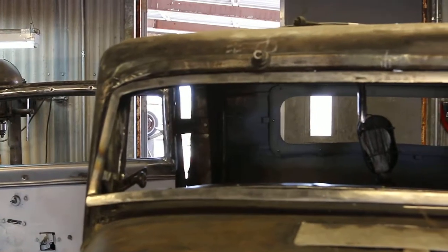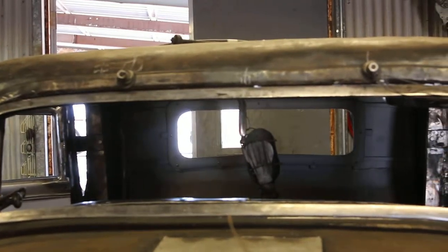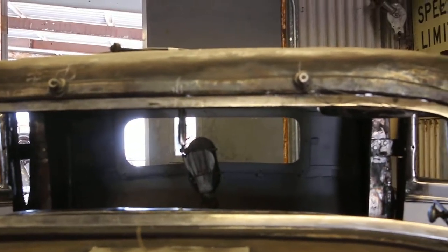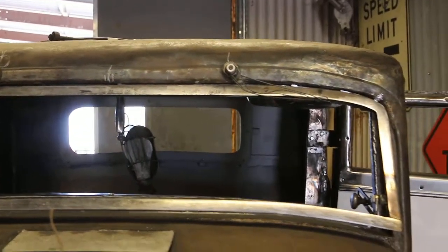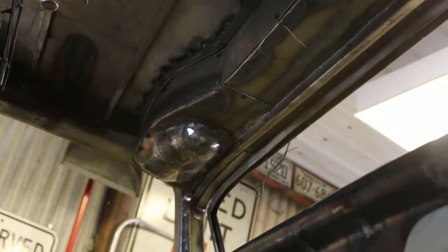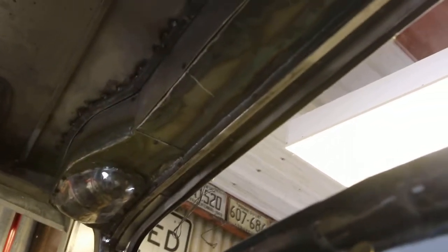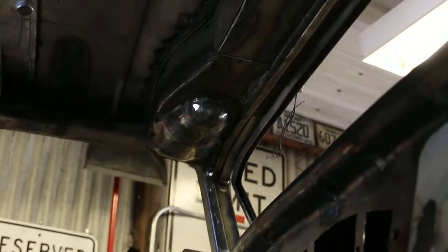Ernie's got the windshield frame hung in there and he's got the windshield wipers mounted up there, looking good. The windshield wiper motor is under that little bubble there. He's got this header panel across there to enclose all the wiper stuff — looking good, coming right along.